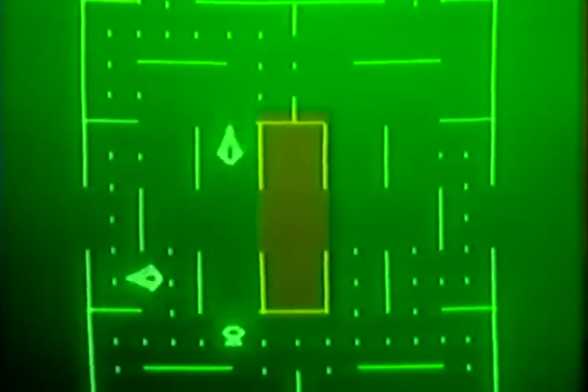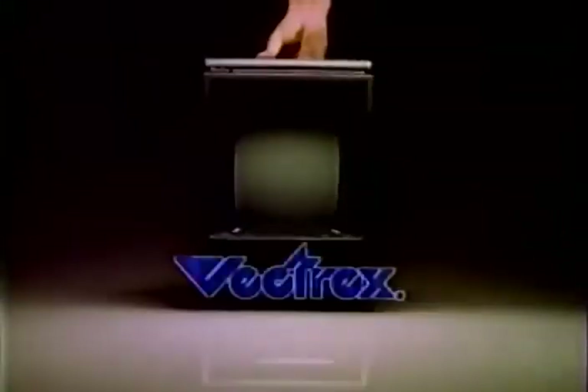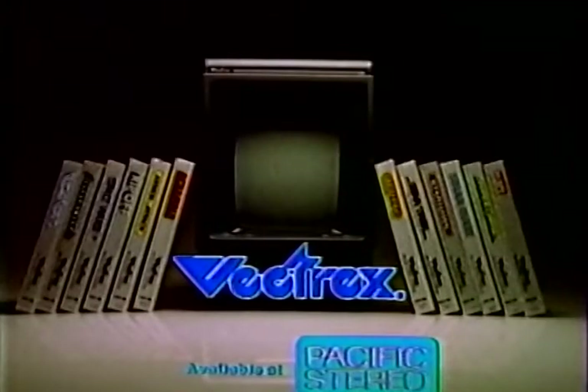No wonder Vectrex was chosen two to one over Atari and Intellivision for real arcade gameplay. So compare. Discover how Vectrex brings real arcade play home.